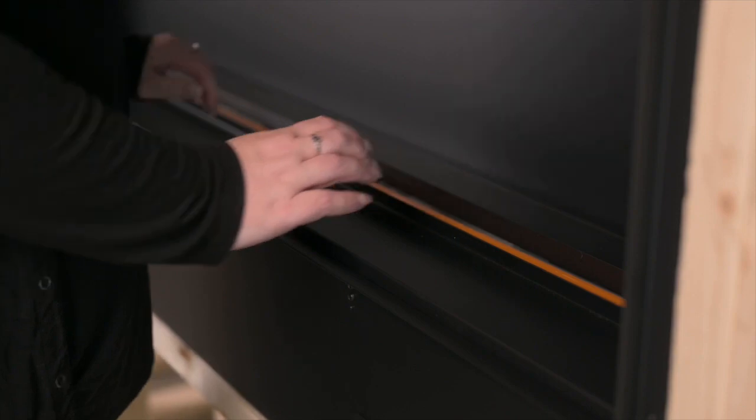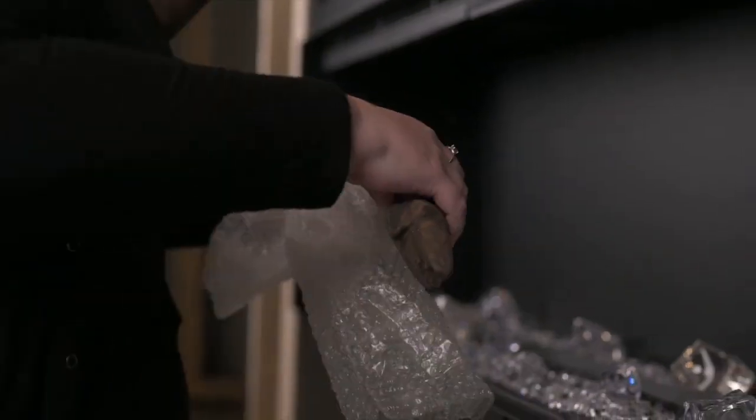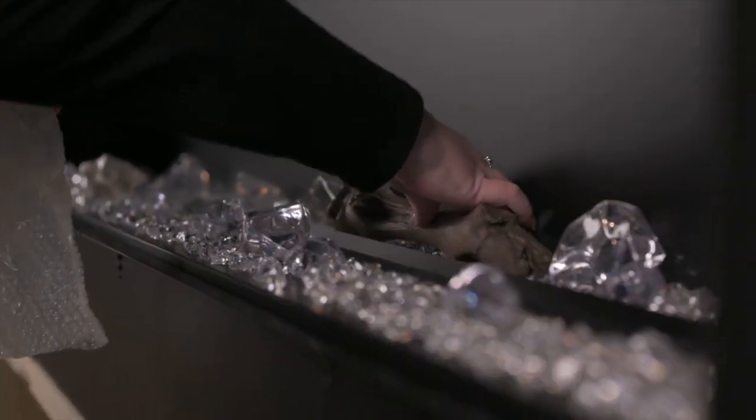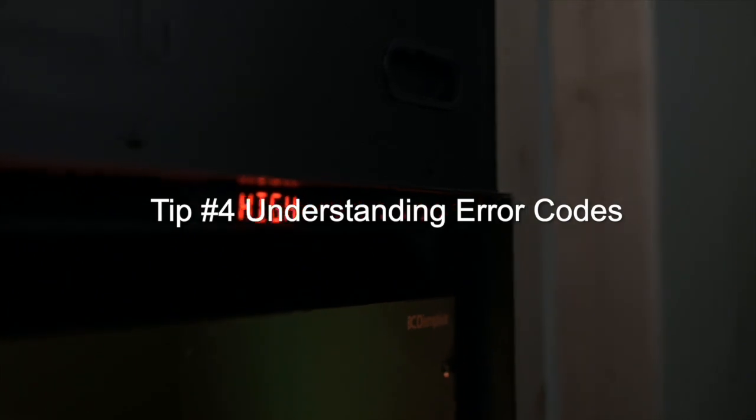Tip number three: placing the media tray. The tray must be fully in place, all the way to the back of the unit. This ensures that the crystals do not fall down behind the tray. If the tray is not placed properly, the front glass will not fit.